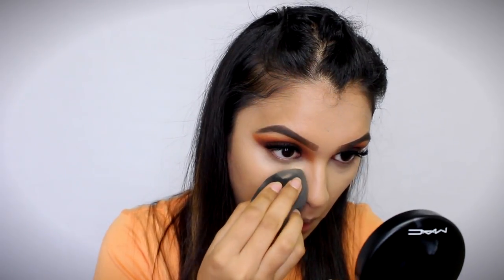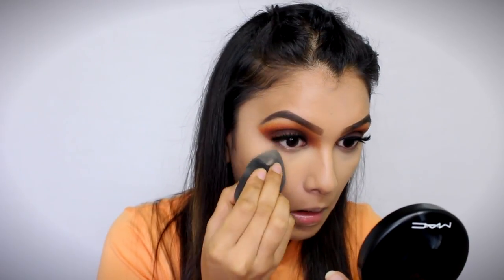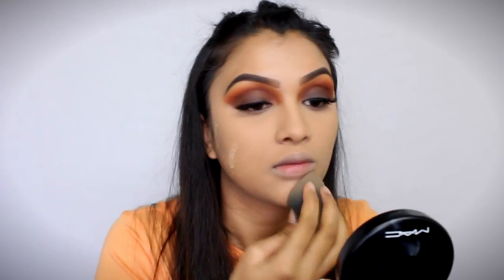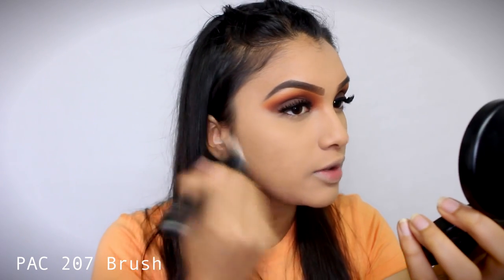And then to set my face completely, I'm using my Cover FX Translucent Powder in the shade Medium. I like using the shade Medium because it's not going to alter the shade of my foundation or my concealer at all. I'm using the wand itself to set everything in place. Then just taking my stippling brush, I'm going to stipple it all over my face to remove the excess product, very gently.